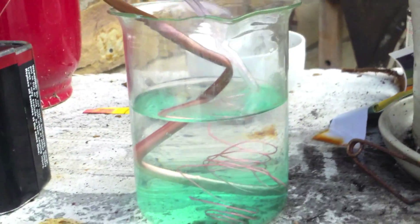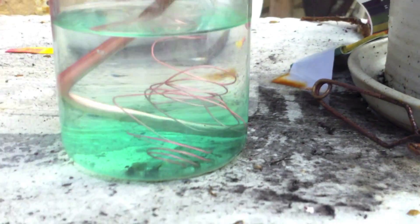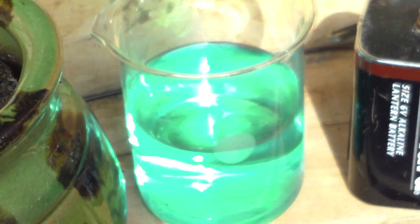We'll come back here in the morning. It's blue at the bottom, which is actually the copper sulfite. When it stops bubbling, take it out and let it evaporate, or you could also boil it down.